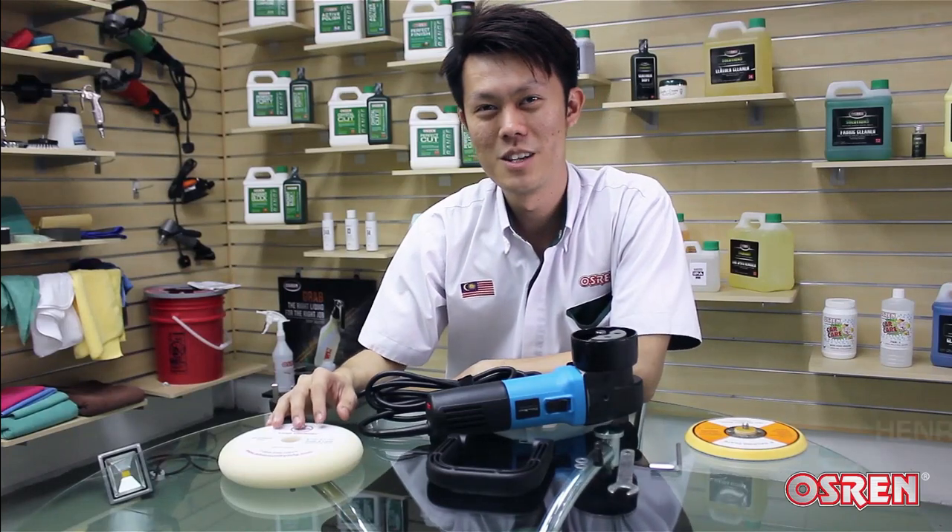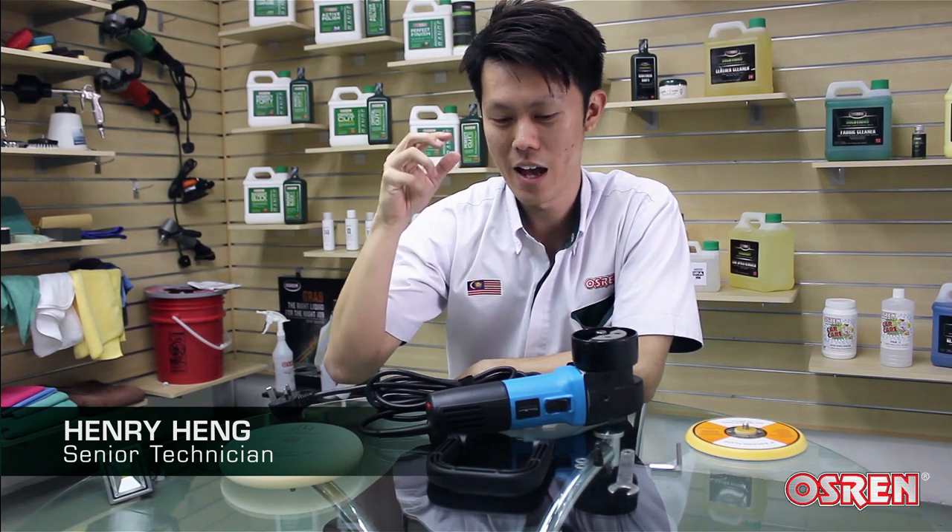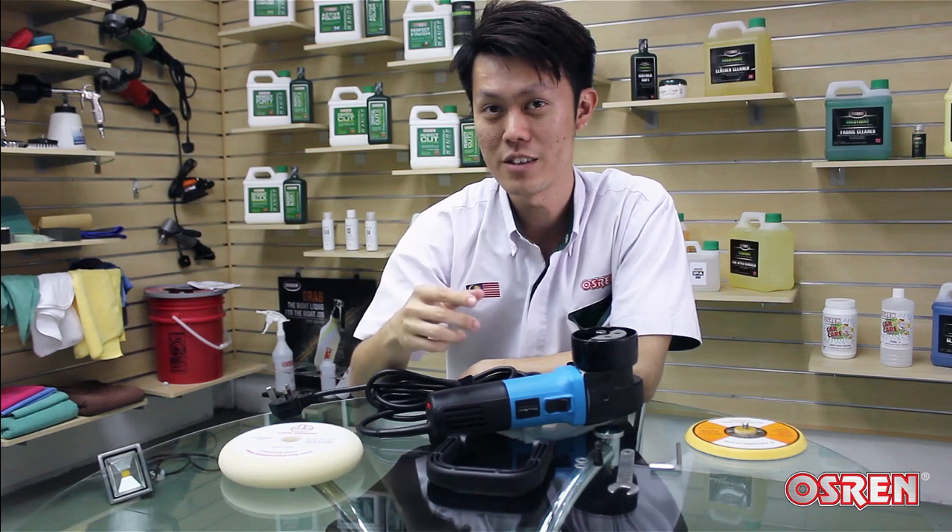Hello, detailer and detailer-to-be. Today I'm going to show you how to use a dual action polisher. In short, we call it a DA and it helps you to polish your car easily and effectively.